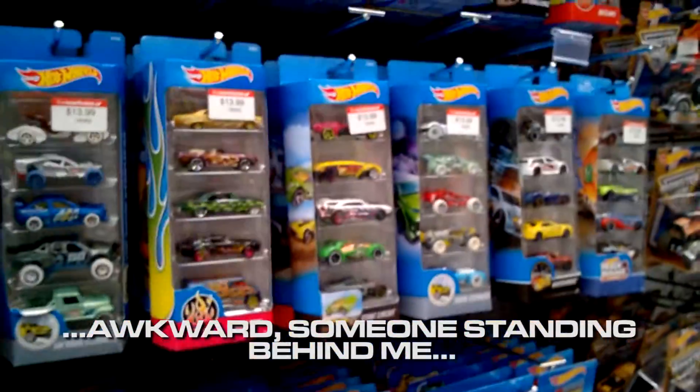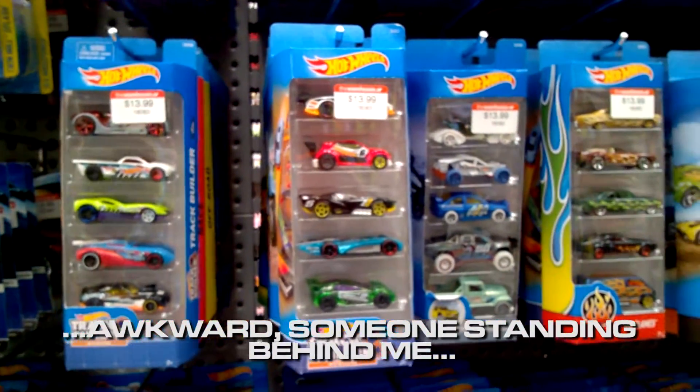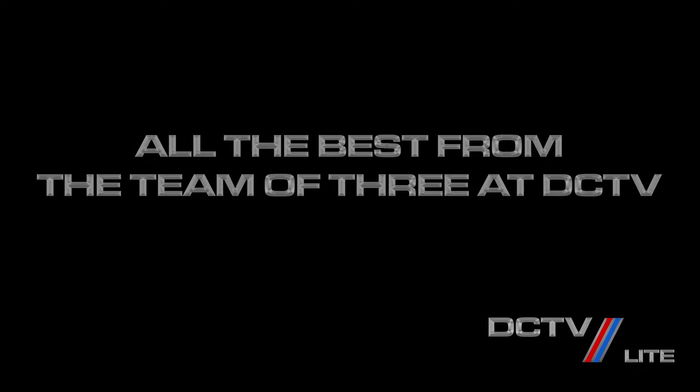Alright, that concludes the 5-packs review in-store. Bye, thank you.